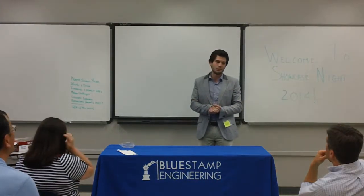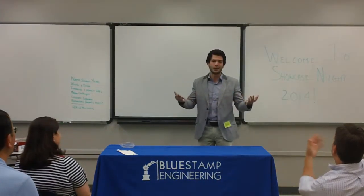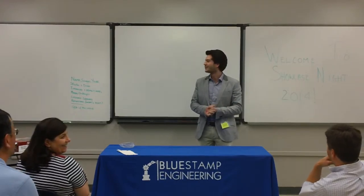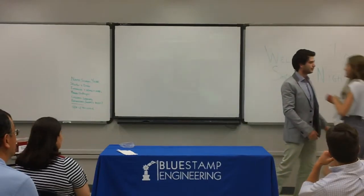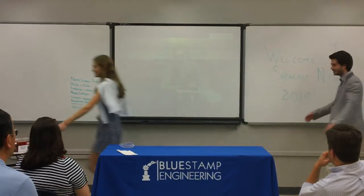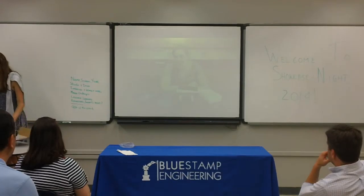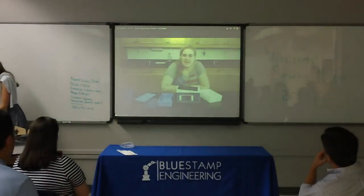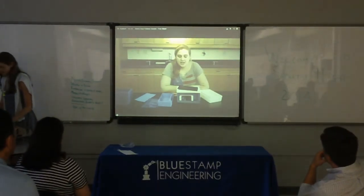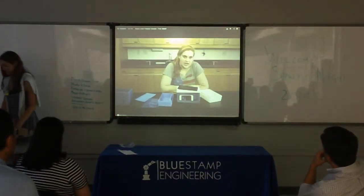You're not going to be able to ask questions about that, but we would be glad to answer the questions. So we're just going to play the video for you. Hi, my name is Edith. My project is a solar panel speaker that connects to your phone.